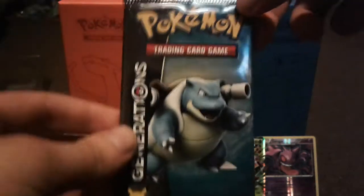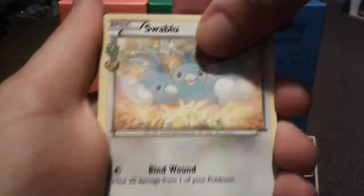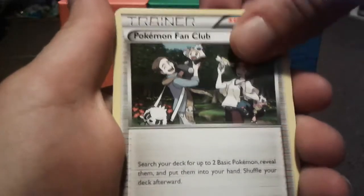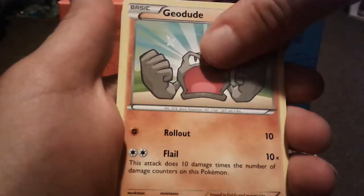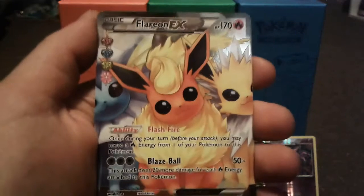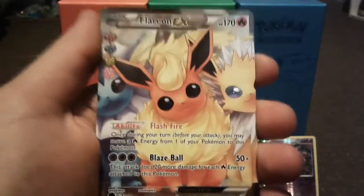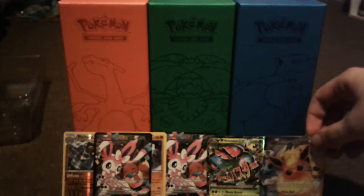Two more packs — let's see if we can get one more EX or at least one more card that I need. Pack nine: Swablu, Shauna, Pokemon Fan Club, Krabby, Machop, Grass Energy, Geodude, reverse holo Mr. Mime, and a full art Flareon EX! Unfortunately I already have this card, but like I said a full art is a full art. Not complaining — we also got a Tauros. If you get too many you can sell them and get your money back.